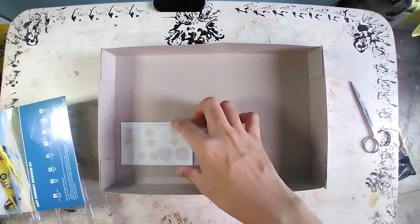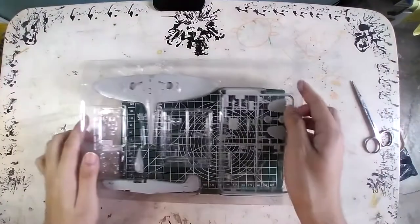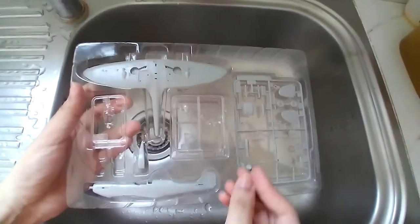Inside we have our plastic model kit unassembled, an instruction manual that also contains the color schemes and decal layout, and finally our decals. The first thing to do always before you start building is to clean the plastic model.